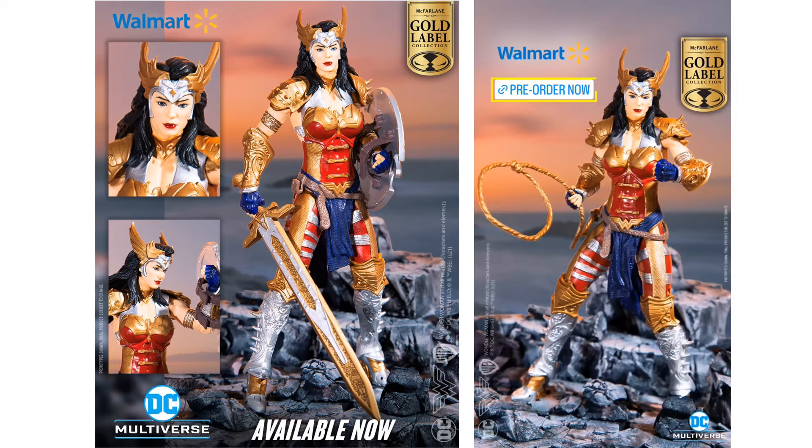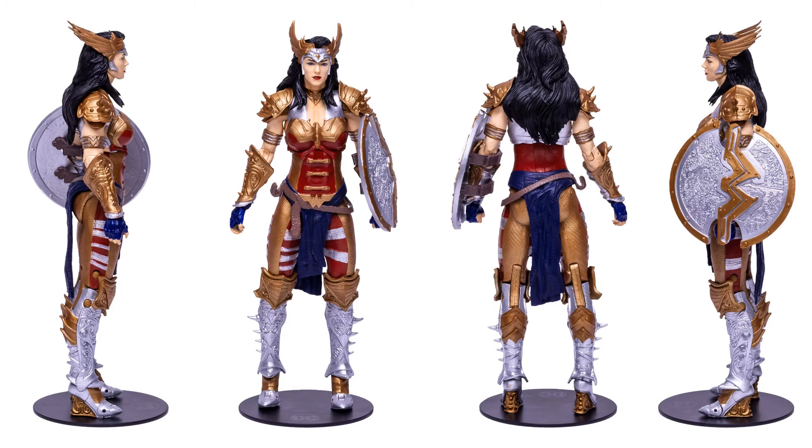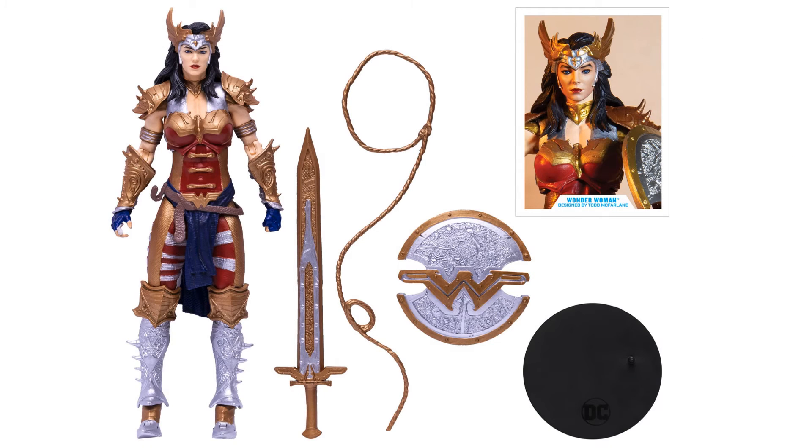Here we are with a Walmart exclusive gold label McFarlane design figure of Wonder Woman. Todd himself designed this particular gold label figure of Wonder Woman, and this is a variant of the design he had before — we'll show you a comparison here in a minute. Here you see her with her shield on her base. She comes with a base, a shield, the sword, the lasso, and the figure itself. Pretty cool.